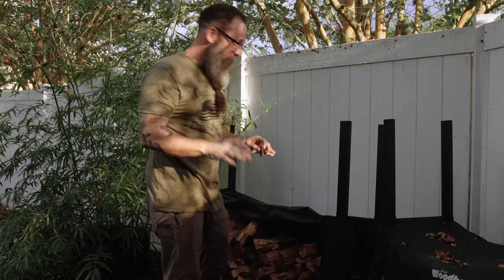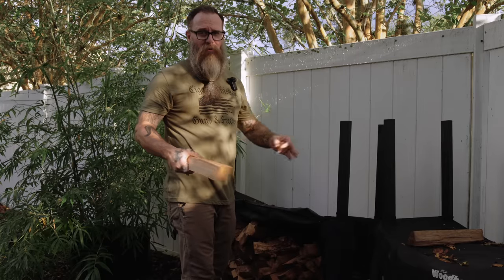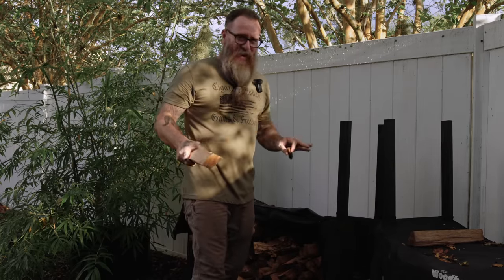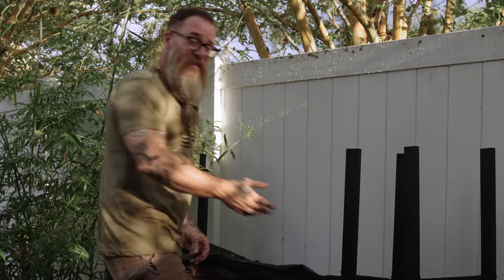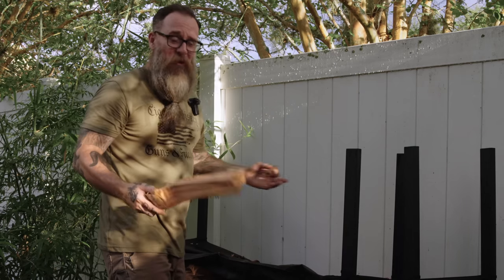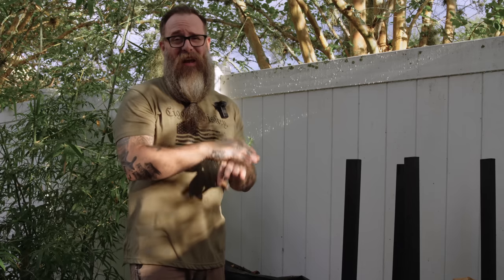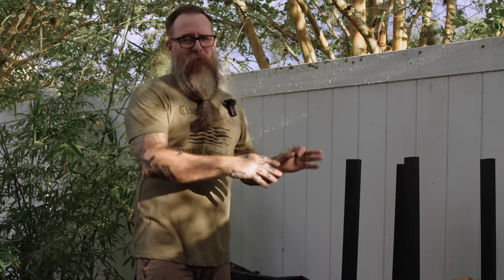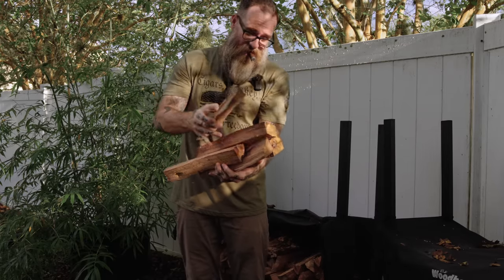Before we get going, I like to do disclosures. I'm always honest in my reviews and try to stay as unbiased as possible, but I like to be transparent with you guys about any relationships I have with the companies involved. Sea Island Forge is sponsoring this video and did send me the grill for review, but I have no financial affiliation with the company — no kickbacks or extra money for units sold.